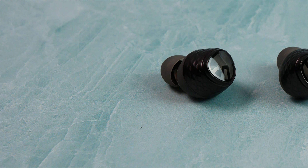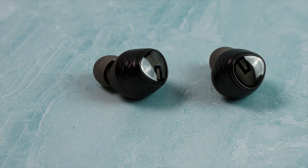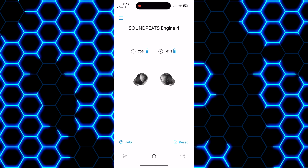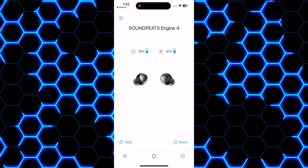For the highlights, the Engine 4s will provide up to 12.5 hours on a charge. They do provide LDAC compatibility as well as compatibility with the Soundpeats app, Hi-Res Audio, Bluetooth 5.3 with multi-point connectivity, and they also do have a low latency gaming mode for all of you hardcore mobile gamers.